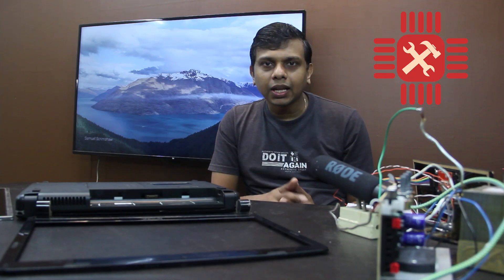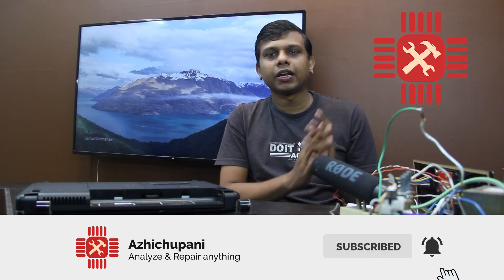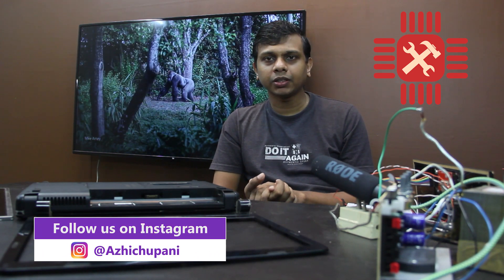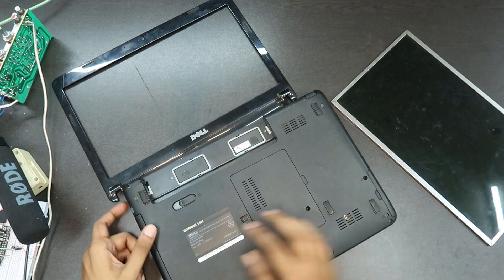If you like this channel, please subscribe to the channel. Please follow me on Facebook and Instagram.